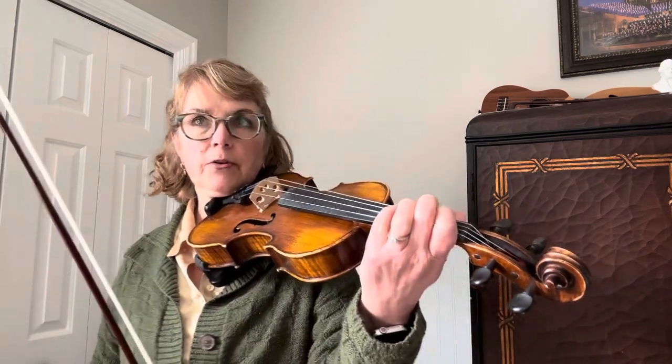So it's important that you learn this part carefully and you stick on your part. Don't be swayed by what the violins are playing. You play your viola part.